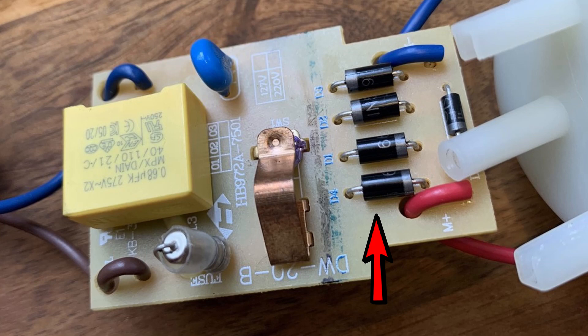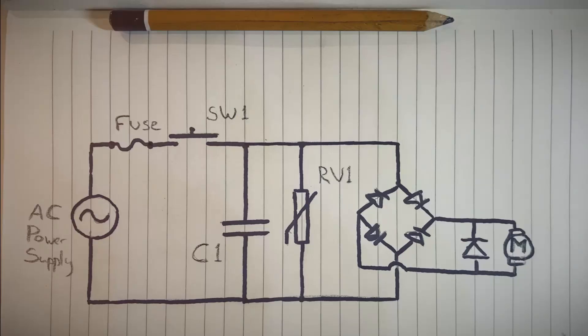It consists of a bridge rectifier, a metal oxide varistor or MOV, a so-called across-the-line capacitor which is used to filter EMI or RFI — radio frequency interference — and a switch to close the circuit and make it work. From now on, I'm going to use this diagram and briefly describe all these components one by one, starting with the diode bridge rectifier. I'm not going to give you the full spec on all these components, because they each deserve a separate video — you can find links in the description covering them in greater detail.